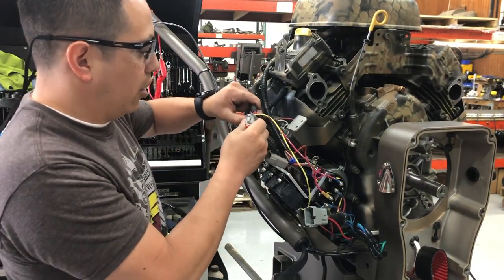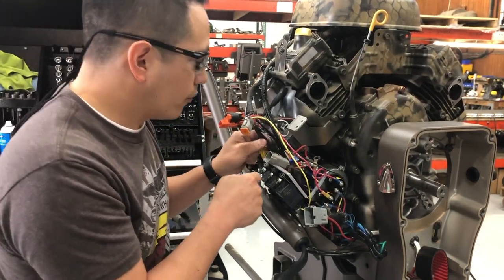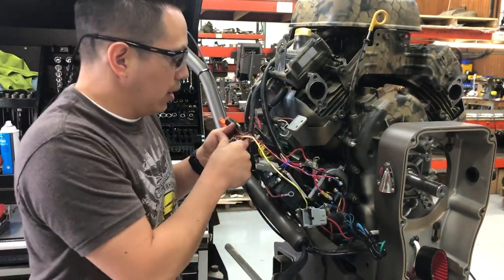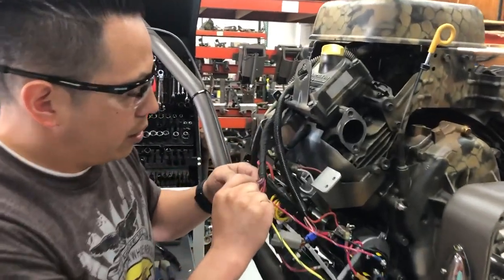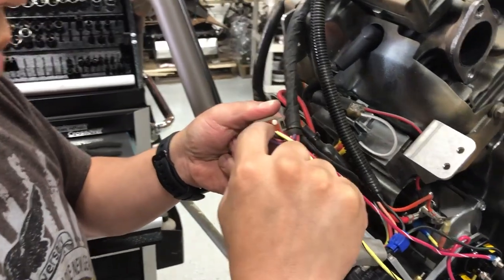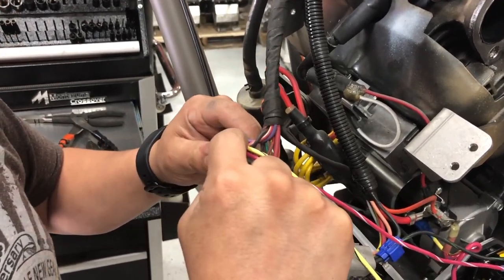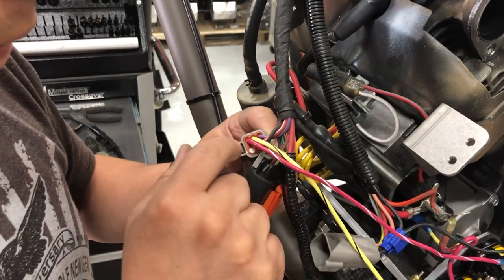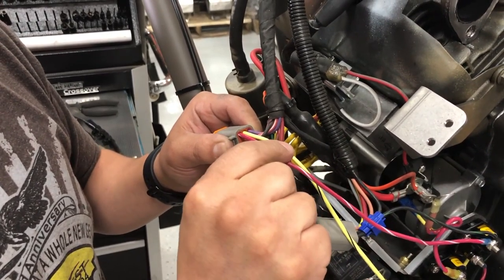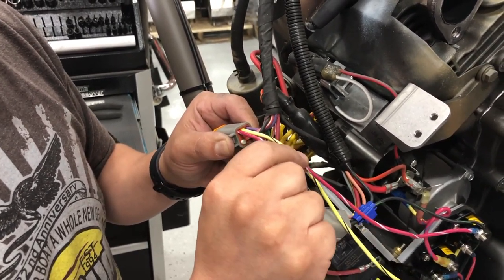This is your EFI harness right here. You're going to notice there are numbers on the back of these plugs — each hole has a position. Red and white is your accessory. When you turn your key to the on position, this is the one that gets energized. This is the one that is going to give power to your transmission — forward and reverse.